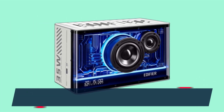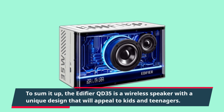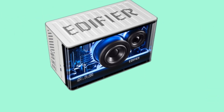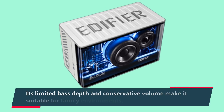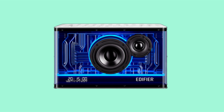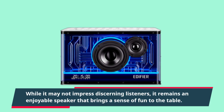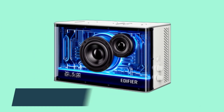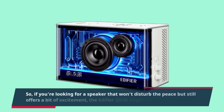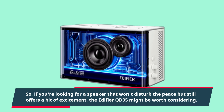To sum it up, the Edifier QD35 is a wireless speaker with a unique design that will appeal to kids and teenagers. Its limited bass depth and conservative volume make it suitable for family environments. While it may not impress discerning listeners, it remains an enjoyable speaker that brings a sense of fun to the table. So if you're looking for a speaker that won't disturb the peace but still offers a bit of excitement, the Edifier QD35 might be worth considering.